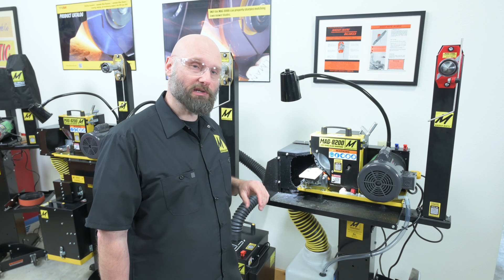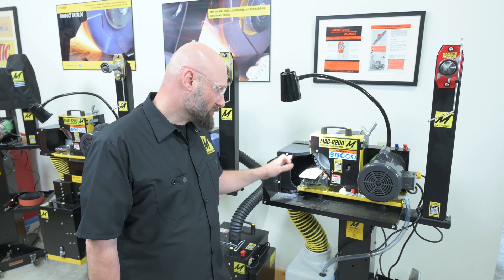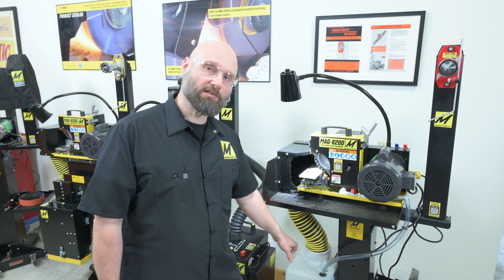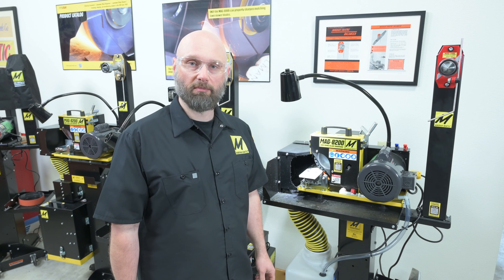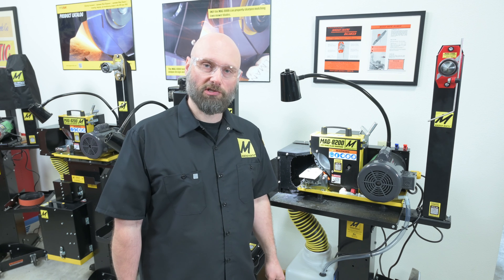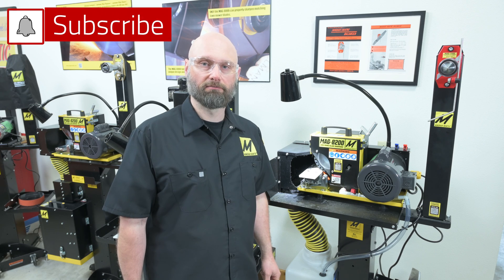A really nice point about having it water-cooled is there's no grinding dust. Everything gets washed down the drain with the coolant into a filter sock that's inside of the tank, so you don't have to worry about all that dust around your shop and you can really hog some blades. Thank you very much for watching, and if you have any questions give us a call or contact us through www.magnomatic.com.